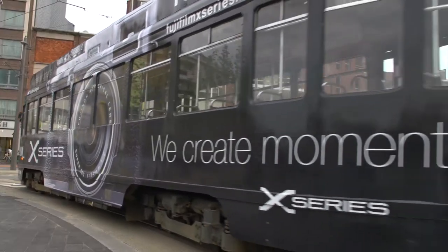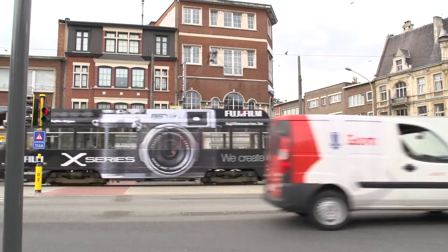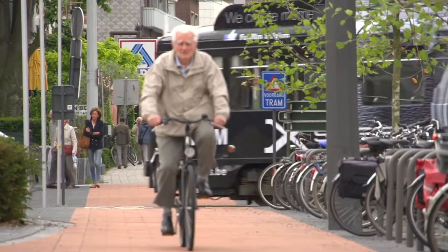Hi, my name is Bert Stefani. I'm a professional photographer from Belgium and I've been asked by Fujifilm Belgium to shoot a couple of pictures about a special tram they have driving around Antwerp. The tram is completely covered in Fuji promotion advertising, so it's basically a big camera.